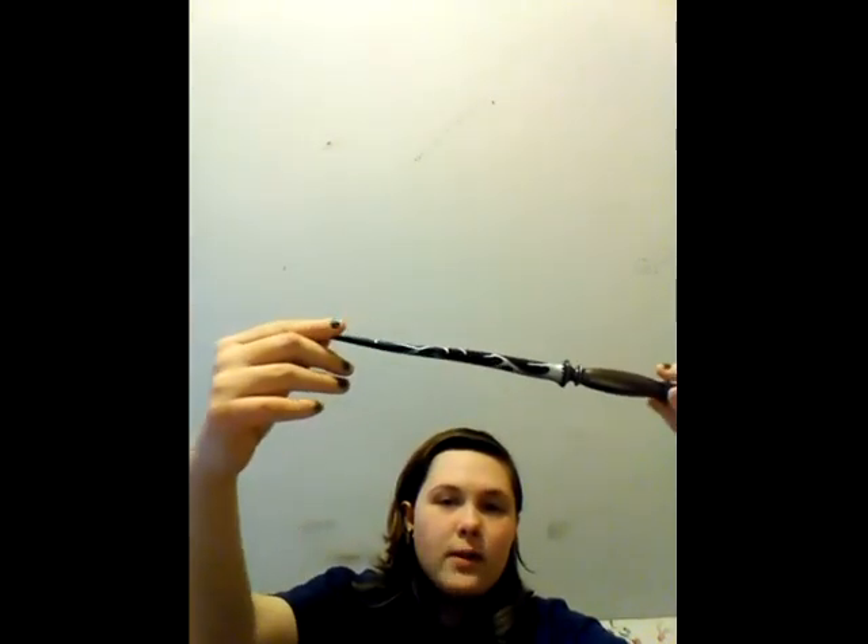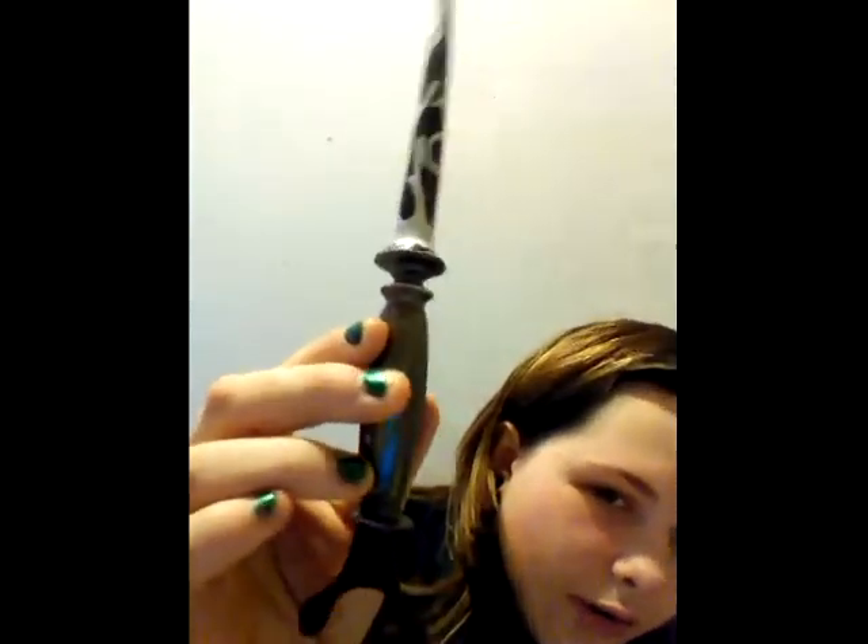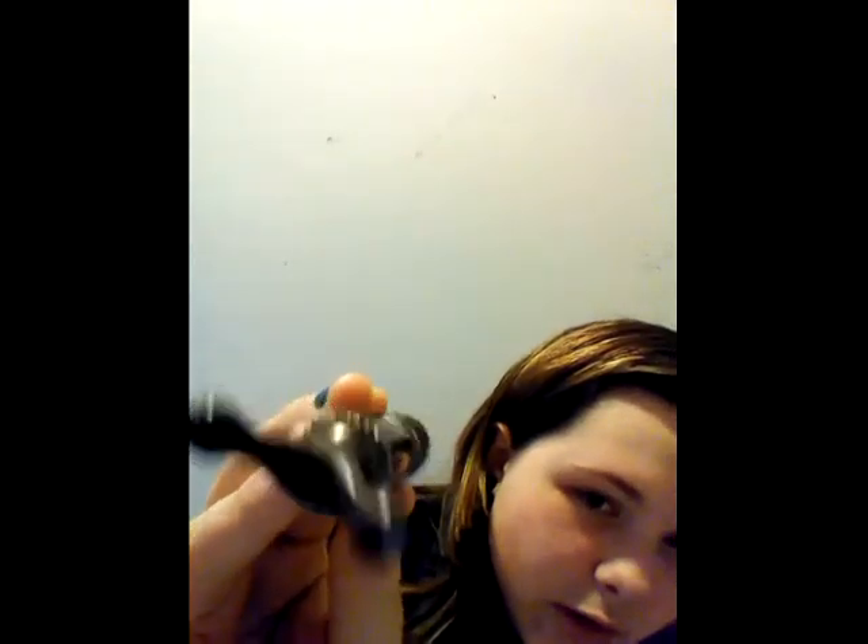If you notice, this is supposed to be a very imperfect wand — it's supposed to seem like it's a wooden wand, like from a branch. And I find that very awesome. You can see the details in the wand itself, the screws in the bottom. Say bye to the camera — goodbye!